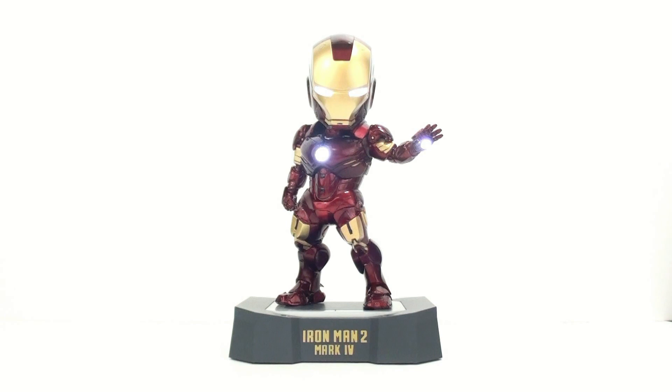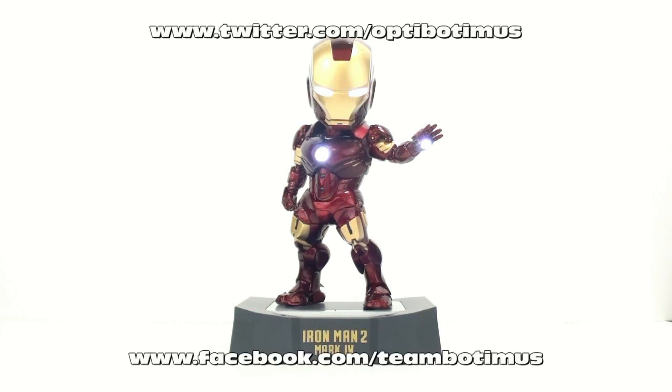That's about it, guys. If you are interested in picking them up, go ahead and click on the link down in the video description. You'll go to a great website known as Maybang, and you can pick this up today as well as pre-order any other ones that you may want. They're also a terrific place to pick up things such as Hot Toys figures at wonderful prices — some of the best I've seen online. So once again, thank you guys for tuning in. This has been Optibotamus. Keep in touch with me — find recent purchases as well as all upcoming video reviews at Facebook.com/TeamBotamus, and follow me on Twitter at Twitter.com/Optibotamus.